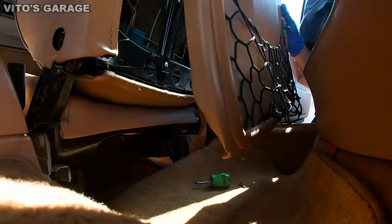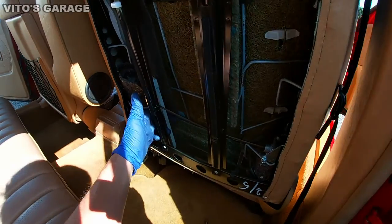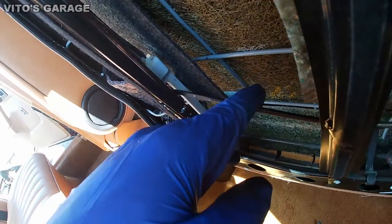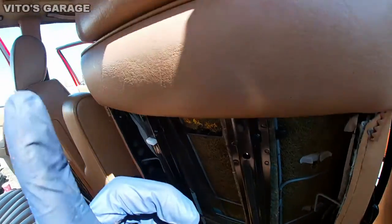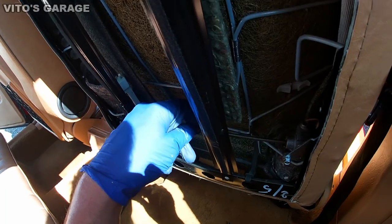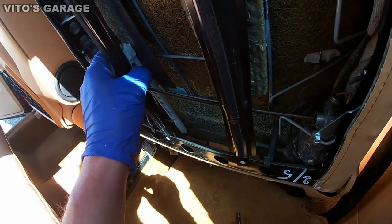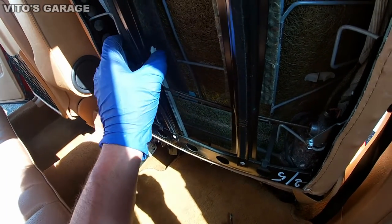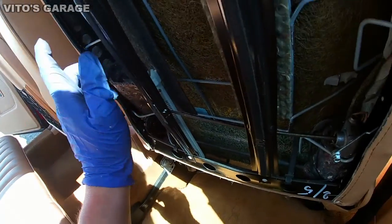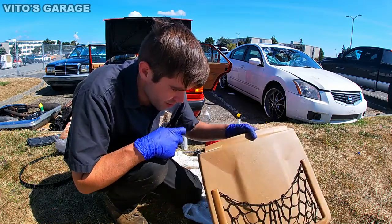There we go — the panel is out. Upon inspection after removing this rear cover of the passenger seat, I can see that this cable doesn't attach to anything. This cable is supposed to move the headrest, but it's not working. The motor is spinning and the switch works, but the mechanism is broken. I'll leave it for now and fix it in the future.